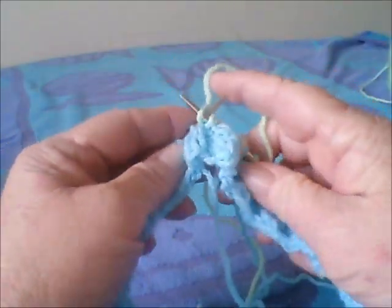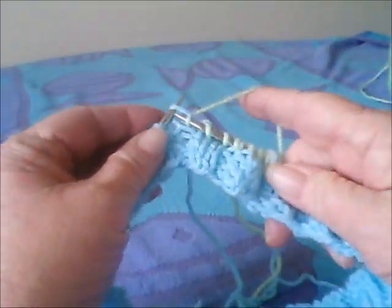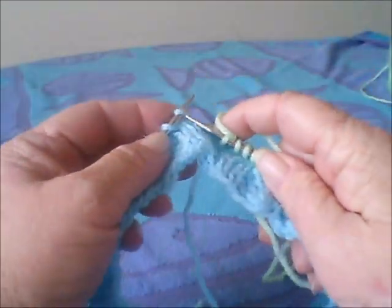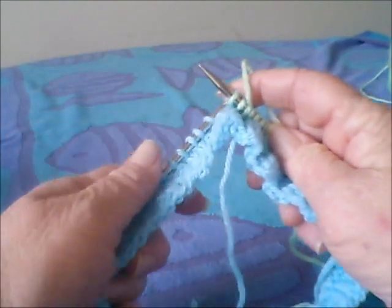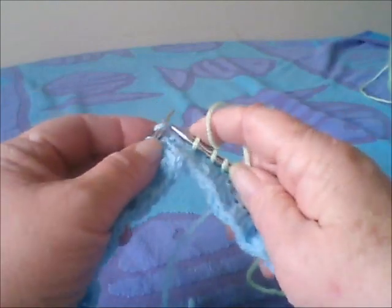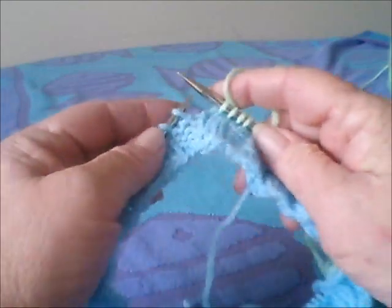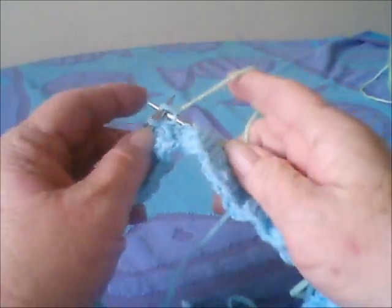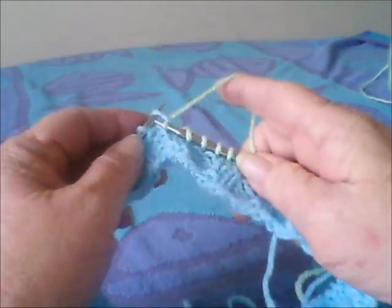When you come to round two, if you are using the same color of yarn — so the second row of the green — you will slip the first stitch and just knit like normal. And then when you get to round three of the new color, you will just knit normal. So: first round, do normal; second round, slip the first stitch; third round, just do normal. If you're doing on the flat needles or the flat project without going in the round, remember to slip the first stitch. And really that's about it for the color change.